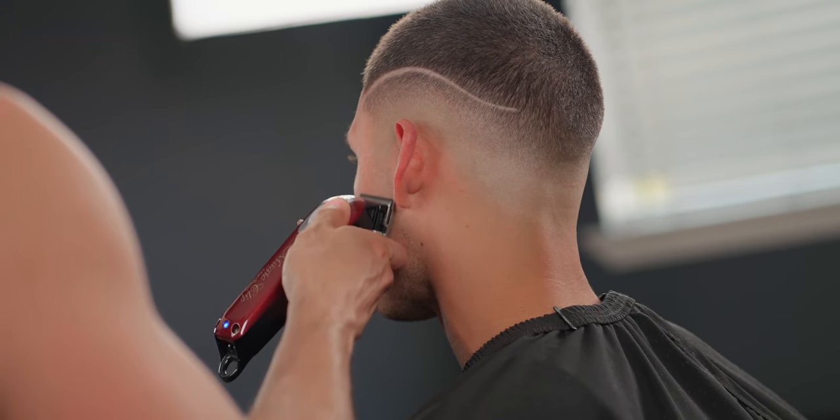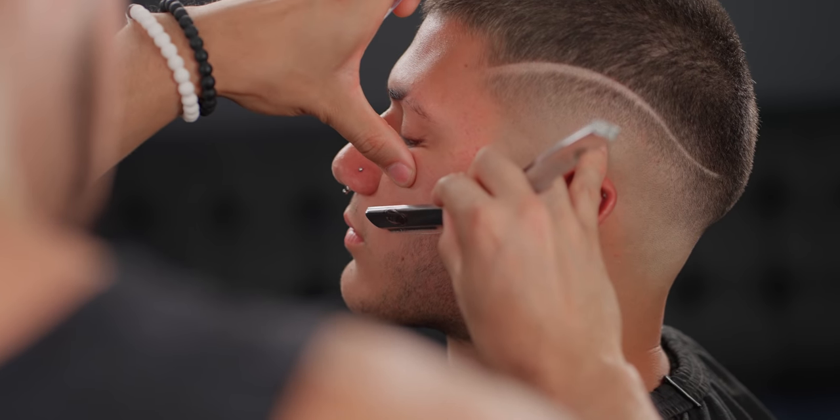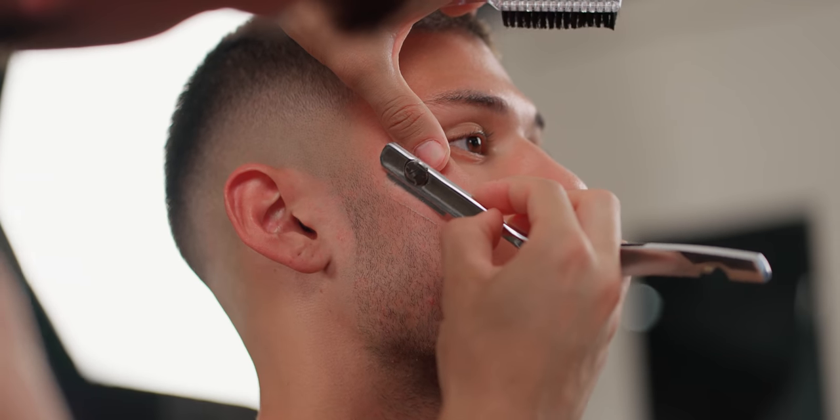Guys, I do have a full tutorial on how to work on beards, so if you're having a hard time or you just want to learn how to do beards, make sure to go check it out.